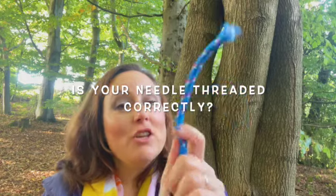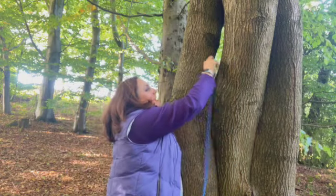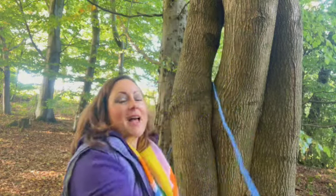Secondly, is your needle threaded correctly? Needles are threaded from front to back and possibly, if you have an old machine, left to right. Thread this the wrong way around and your machine will start crossing you off its Christmas card list.